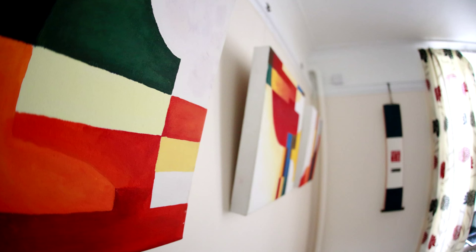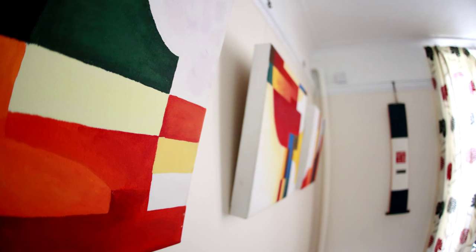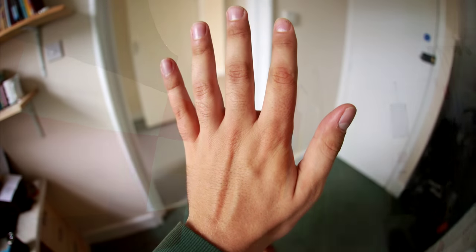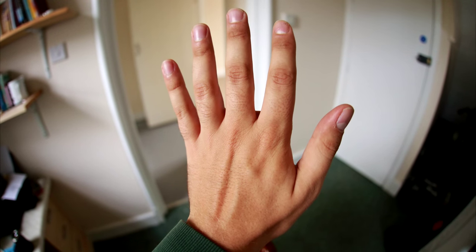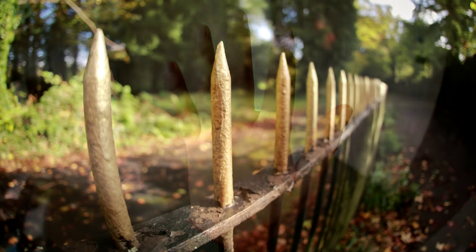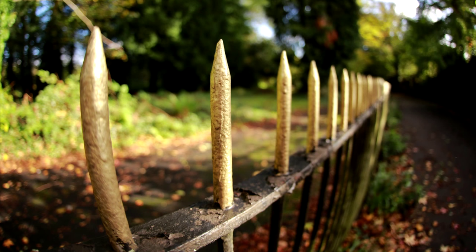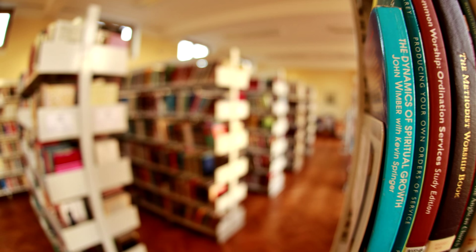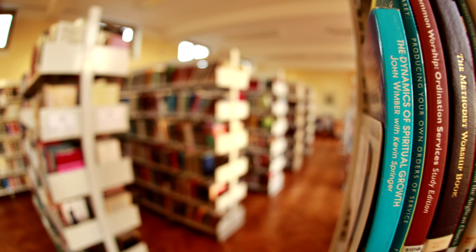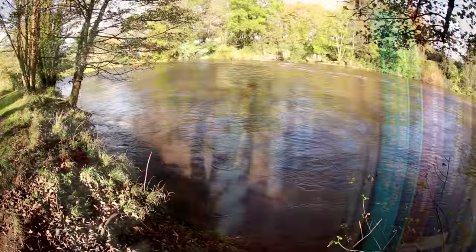This lens does have a bright maximum aperture of f2.8, meaning it can let in quite a lot of light for shooting indoors, or for getting out-of-focus backgrounds in your pictures, which is surprisingly quite possible with this lens if you're shooting close up. And this Sigma lens can shoot impressively close up. The quality of those out-of-focus backgrounds, also known as the bokeh, is always very pleasant, without looking distracting.